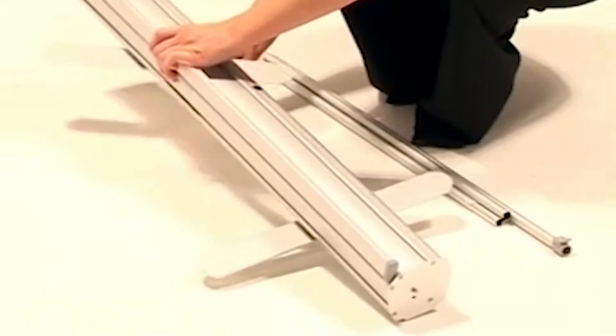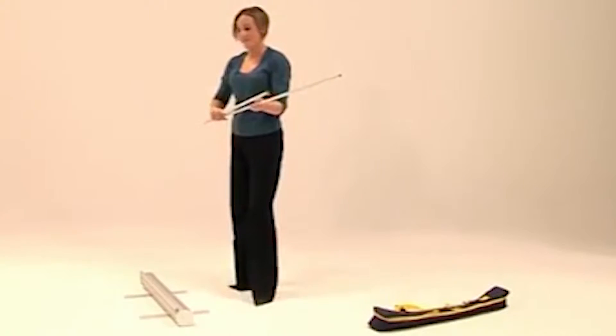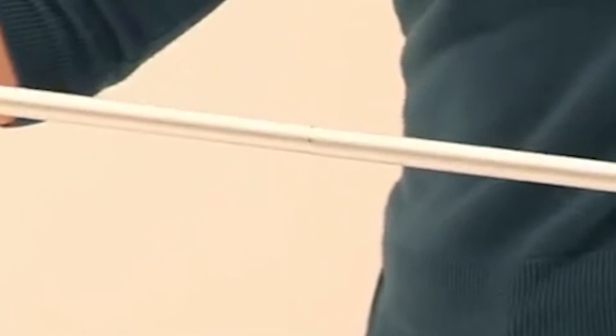There are two feet to increase stability on uneven floors. The spring-loaded poles push fit together to create a central mast.